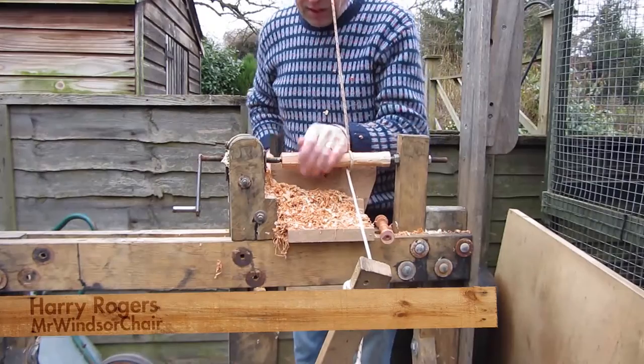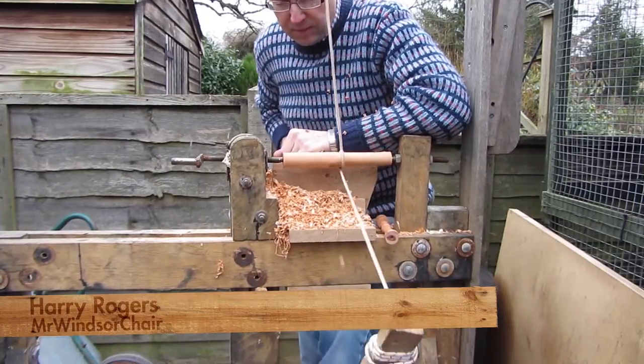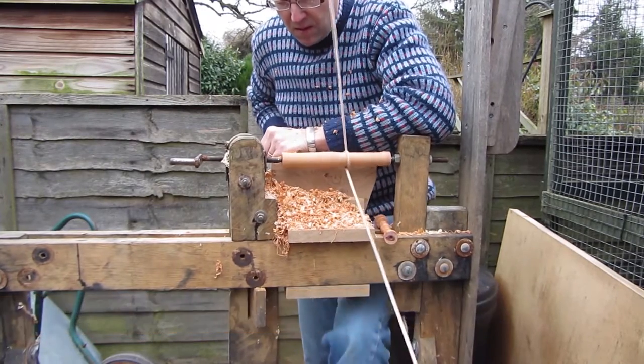In this video I'm turning the back spindles for the Sussex chair. There are four spindles and the first job is to do the roughing out. I'm using a roughing gouge here just to get the cylinder of wood to a nice smooth cylinder shape.